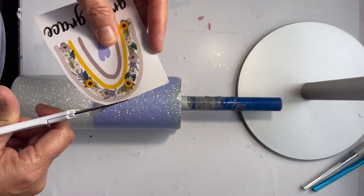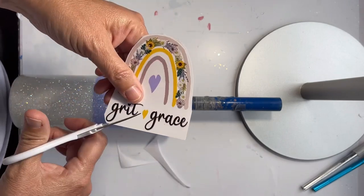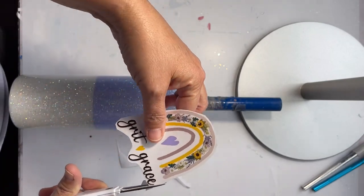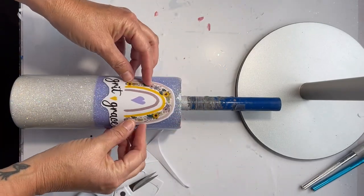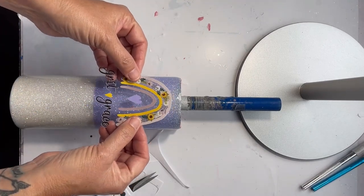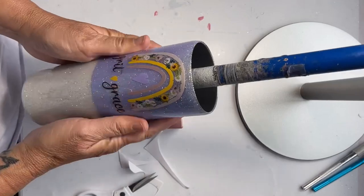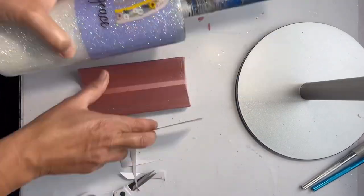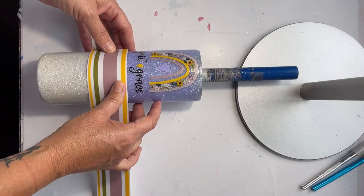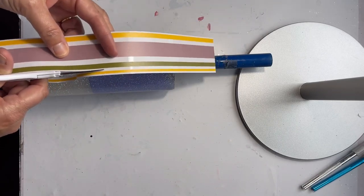I got the vinyl, the decal, and all the elements I'm using today from Gracefully Created — I bought this bundle a couple of months ago and I'll link everything in the description. I'm going to show you how I go through the process of applying everything. It's removable vinyl, so if you need to pick it up and move it, you can carefully peel it off. The stripe vinyl was a 12-by-12 sheet — it's semi-transparent, so where you see white it's actually clear. I wanted to do something a little different to break up the two different glitter colors.